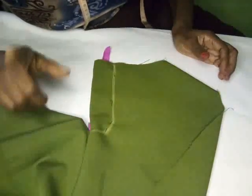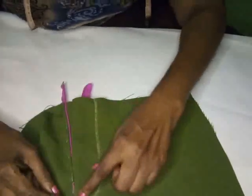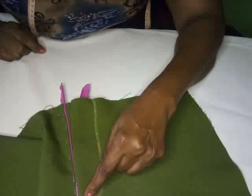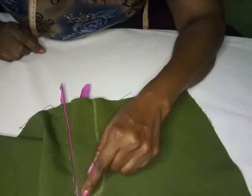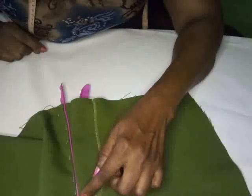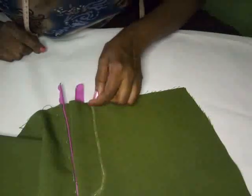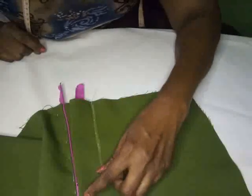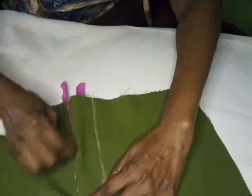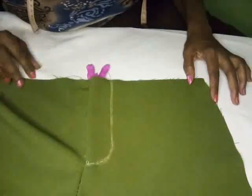I'm going to baste mine so you can see what it's looking like. As I told you before, wherever I baste is where you're going to stitch — I'm actually teaching you and showing you what to do. If it's easier for you to come in one direction and come back, that's okay. So now we have our fly front zipper, and that is what it's looking like — simple and easy.